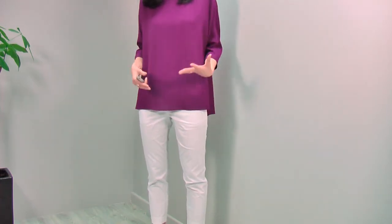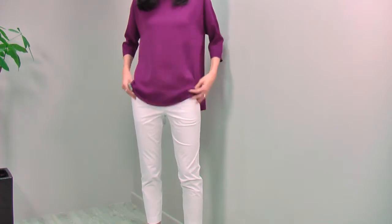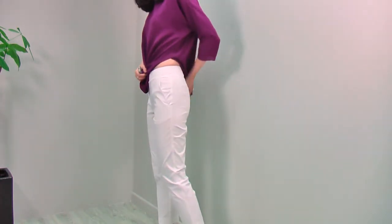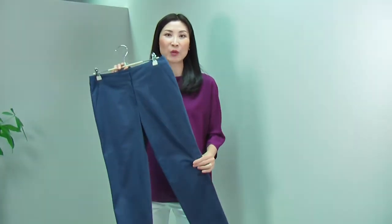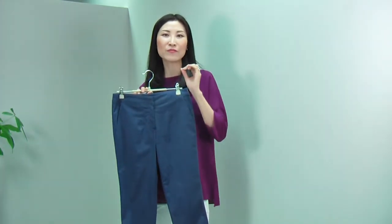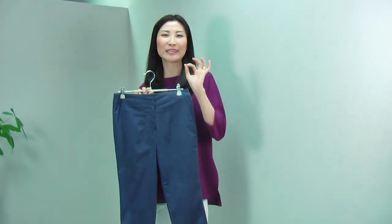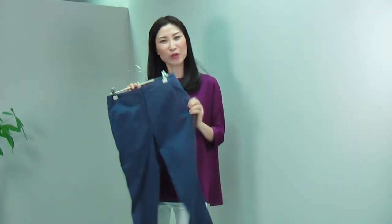You can match with so many different colors and designs — it's a really versatile, great pair of pants. These classic pants come in two colors: the white I'm wearing and this blue. This blue color is a very unique color. If you match this blue with white, you'll have a really bright, fresh look. It goes really nicely with this purple, and all the pastel colors will go very nicely with this blue. Beautiful color.